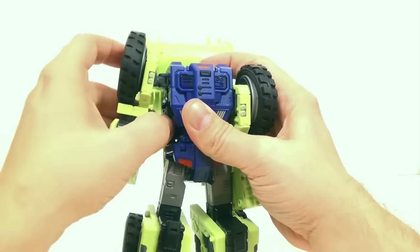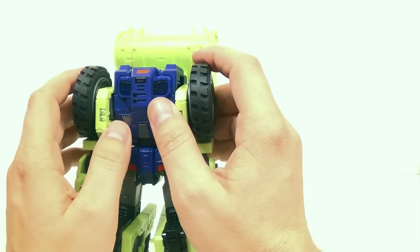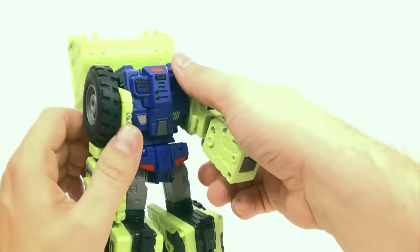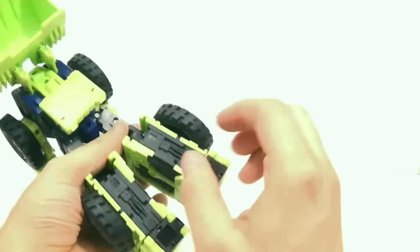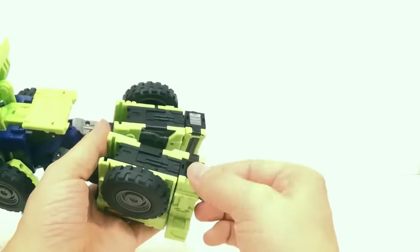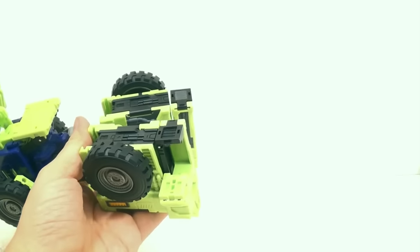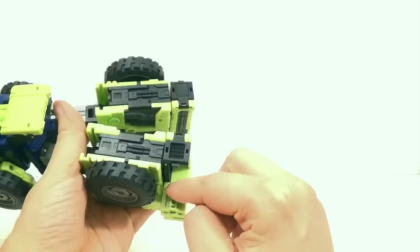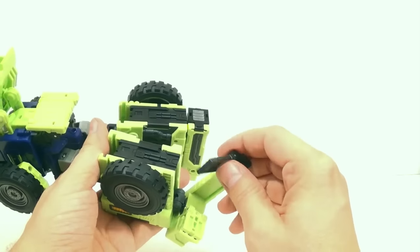I just suggest that you be careful with these. One side isn't stressed but this one right here is. Just be careful — as I've always said with any third-party figure, be careful with it. Some of the tolerances aren't as good as some other figures, so just be aware of that when you're messing around with them.